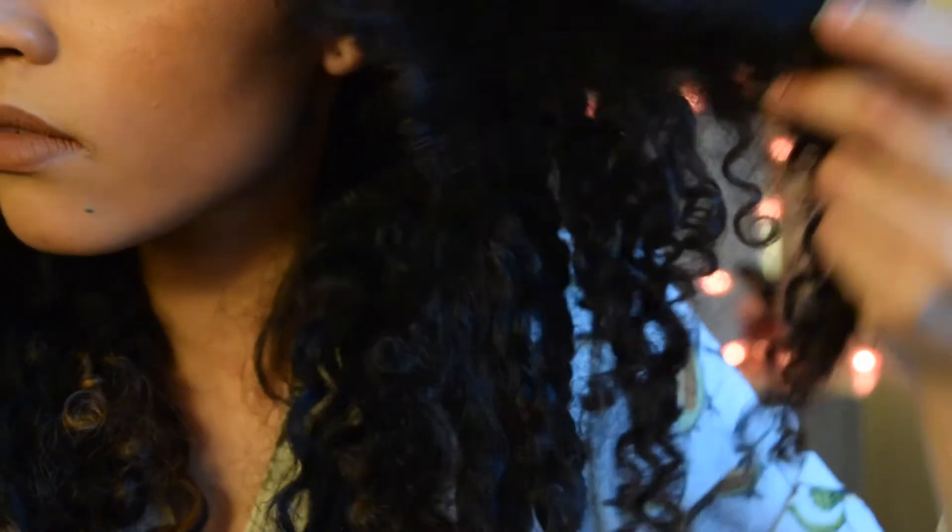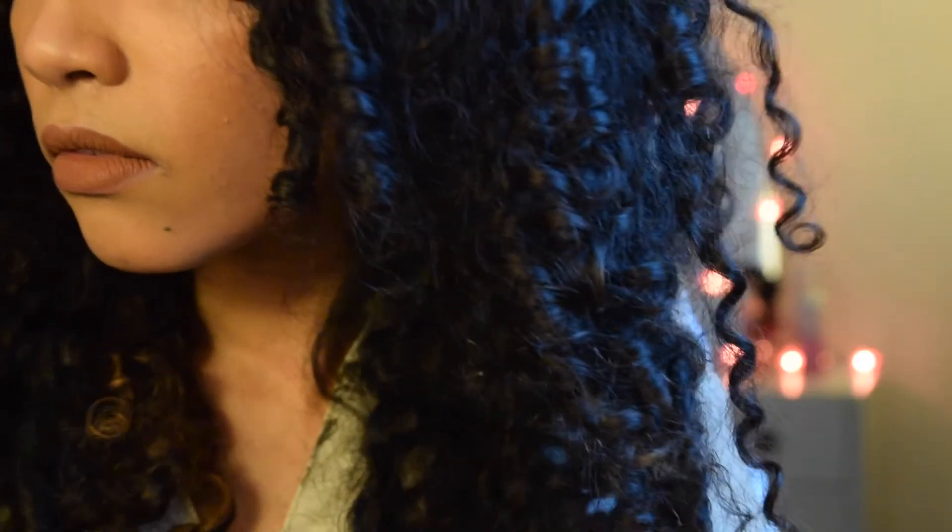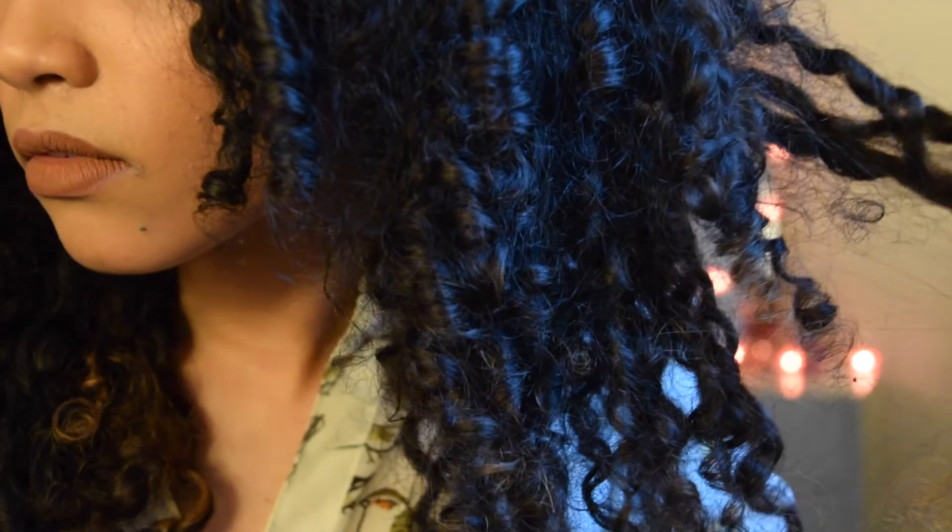The result is soft, beautiful, bouncy curls with all the volume and none of the crunch.